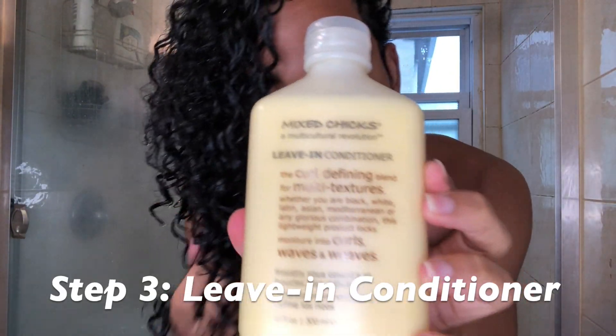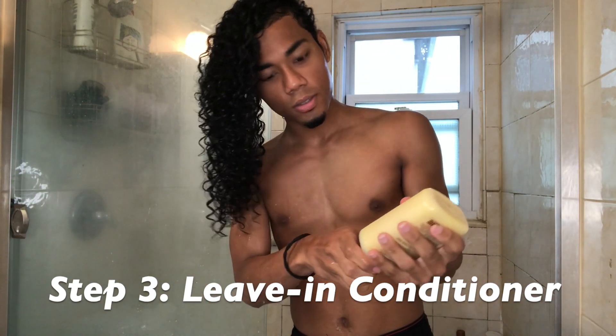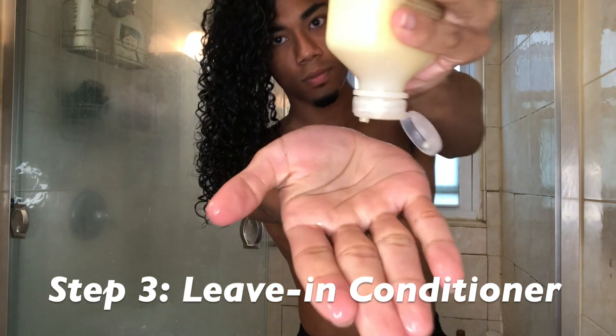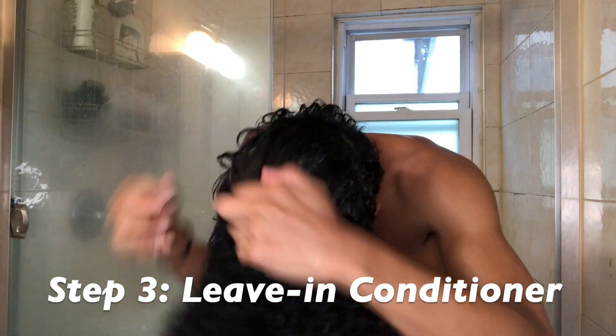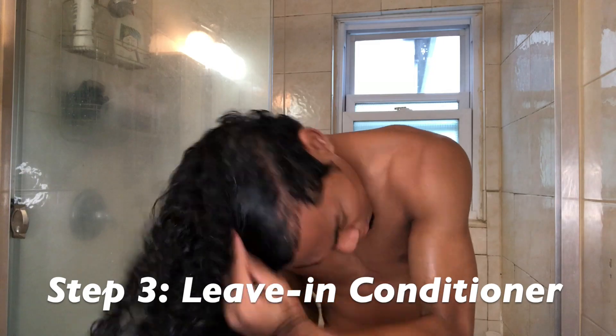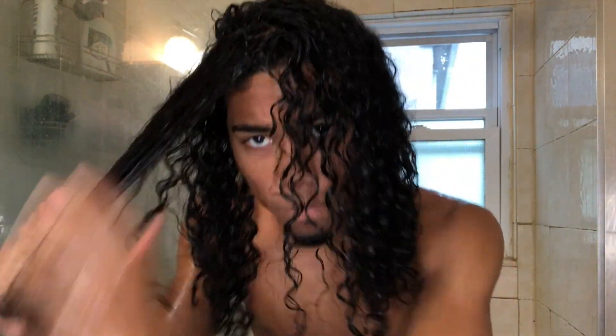So this is what I usually use when I get out of the shower — like I said, link in the description. You don't need to use that much if you have less hair than me, but apply it generously throughout your whole head. Make sure you get it in your roots as well — that's the most important part.